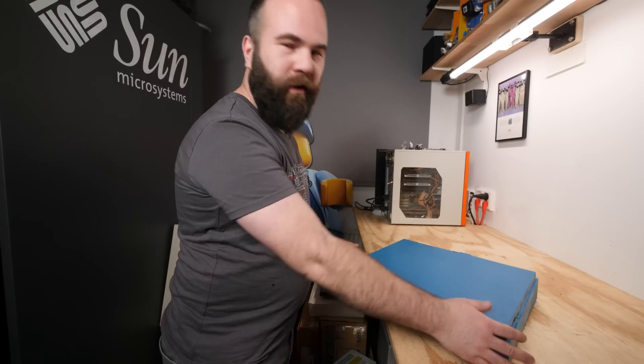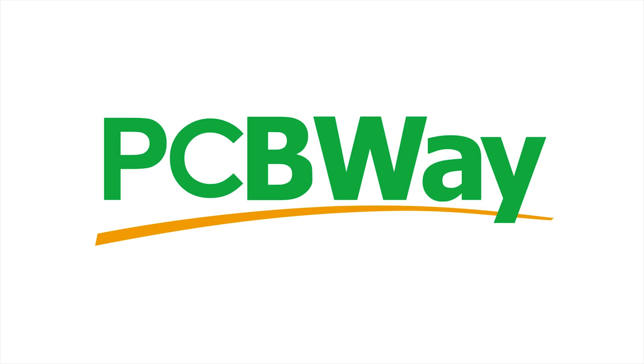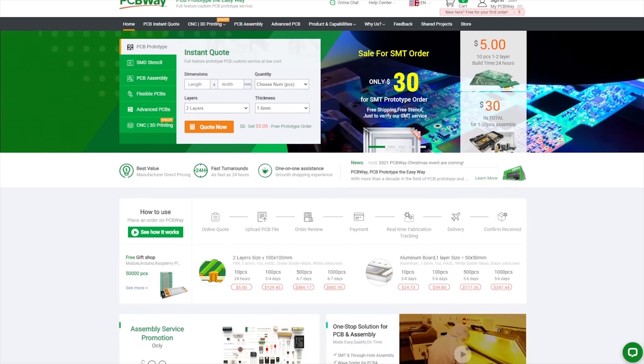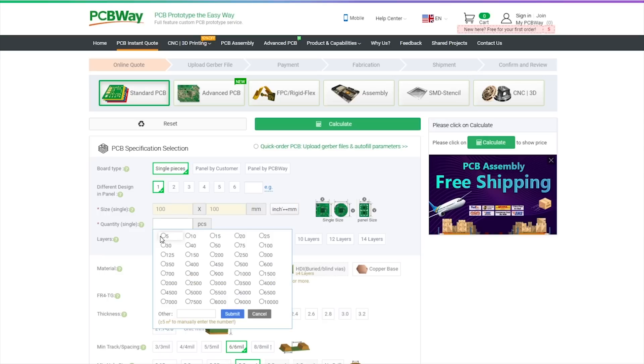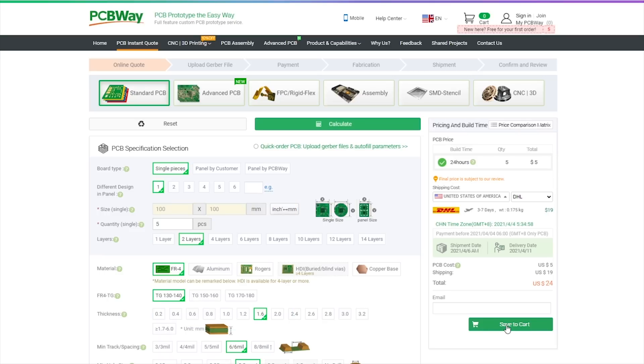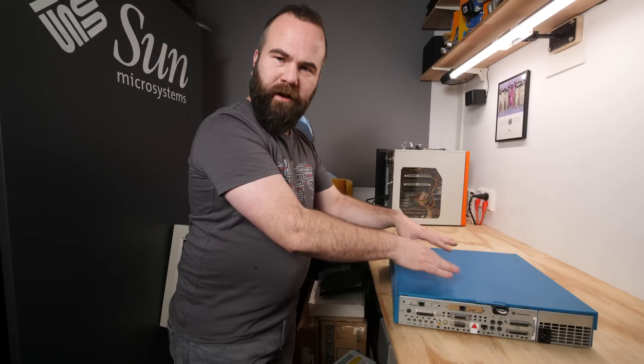This video is sponsored by PCBWay. If you want your circuit board design realized and printed, you should check out PCBWay — starting prices as low as $5 for one or two layer designs with worldwide shipping. Place your order now, links in the description.